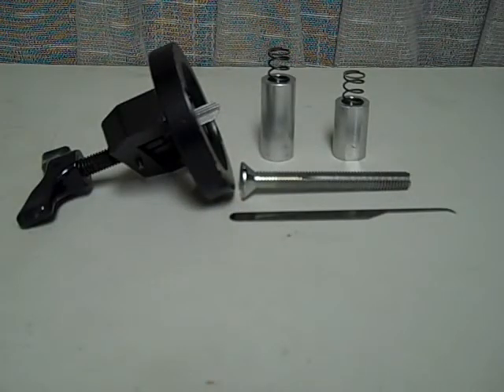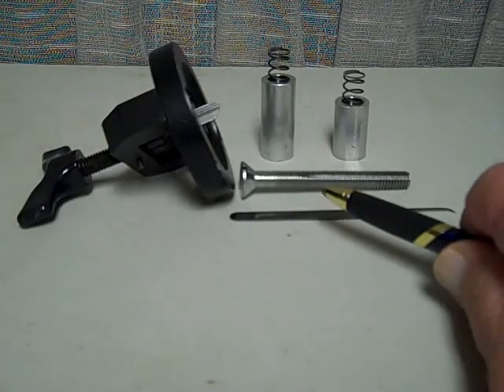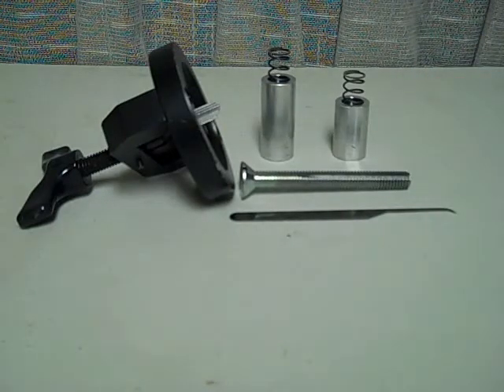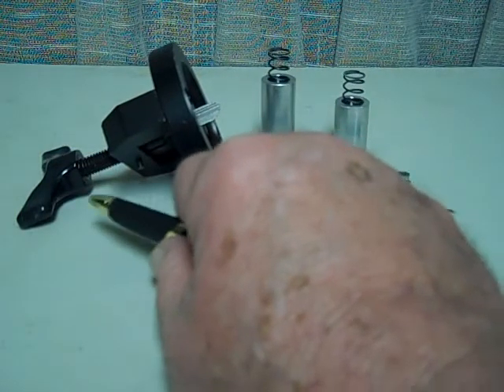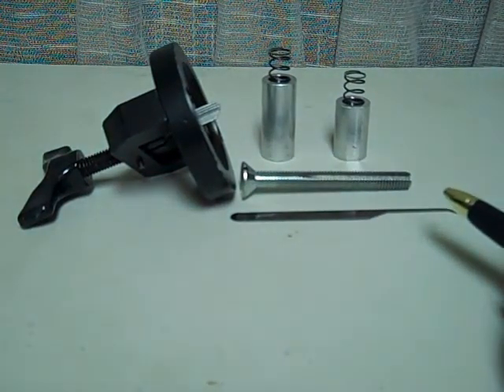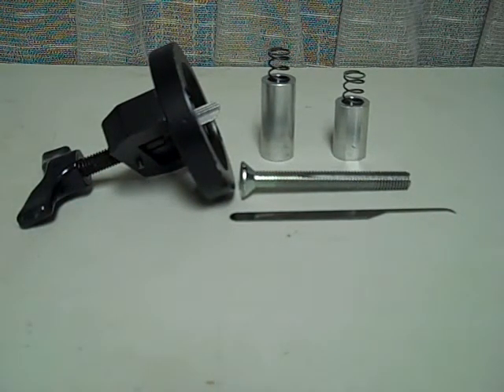Before you jump to conclusions and think this is a quick set quick pull — it's not. This is a quick pull tool, but it's designed for the Schlage F series, the Orbit, and other similar styles. You'll notice it has a longer screw and two reforming bushings. Sometimes when you use this quick pull tool to pull the F series cylinder out, the pulling pressure will slightly deform the face of the cylinder — that's not unusual, but it's easily fixed. You take your quick pull tool out, put this screw in, and use either one of the bushings as needed to reform the face of the cylinder. Very easy — and it gives you another quick entry to the F series style knobs.